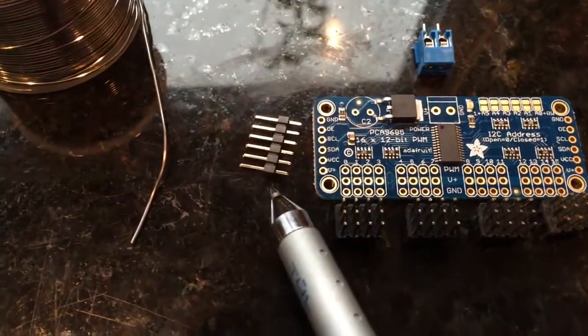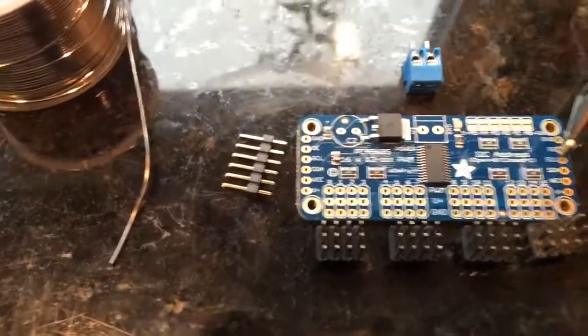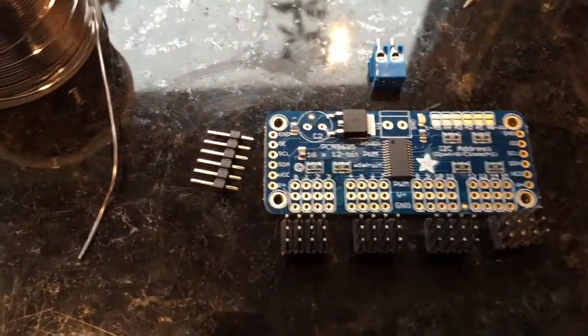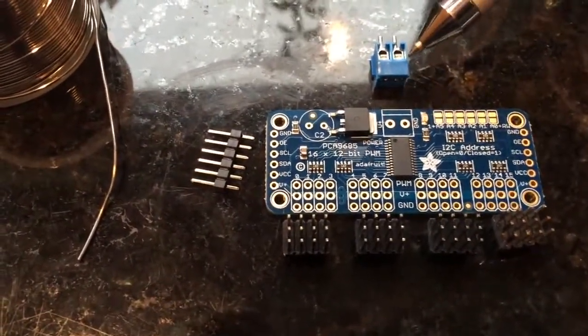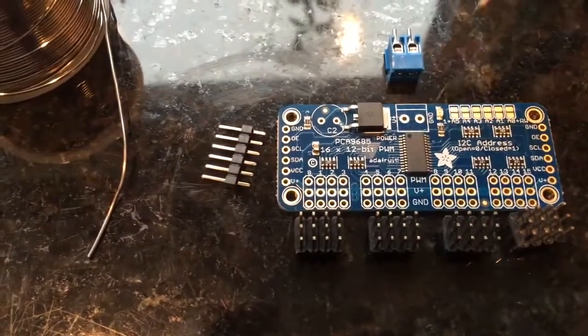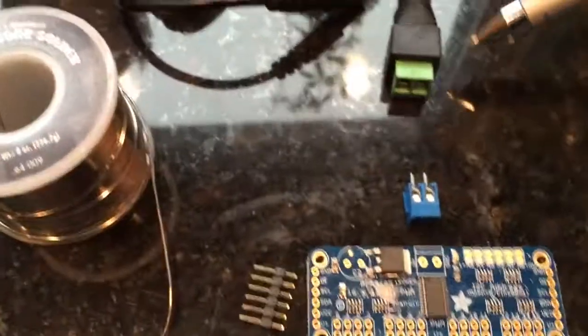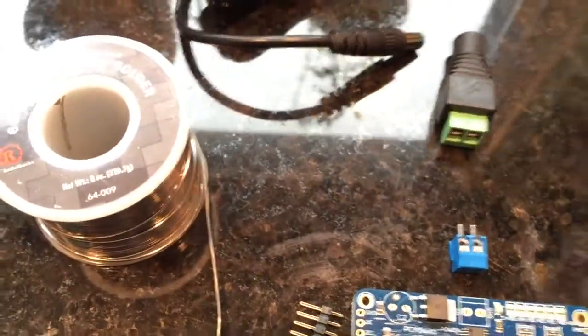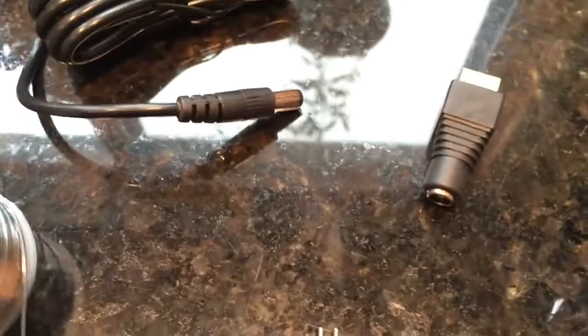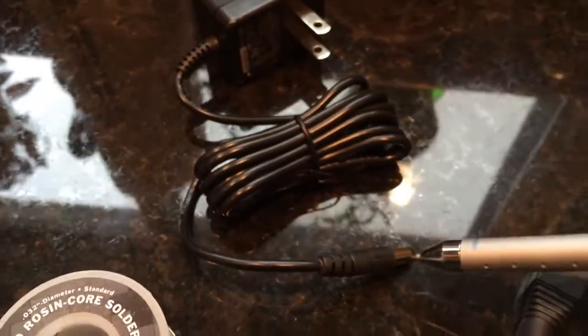This header will be soldered on to either the left or right side of the board — that's just a matter of preference. There's also this power connector that will get soldered in over here, and that will allow me to run some regular copper wire to this power adapter. This power adapter has a 2.1 millimeter barrel that will fit with our power supply.